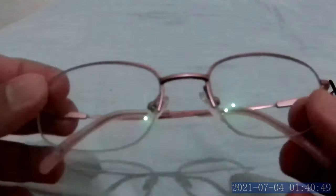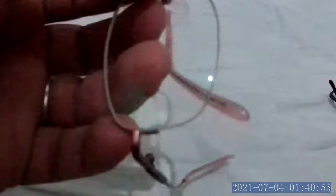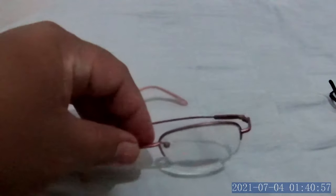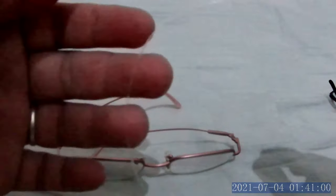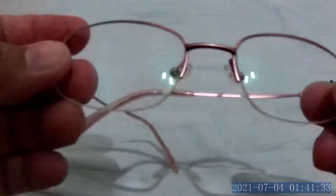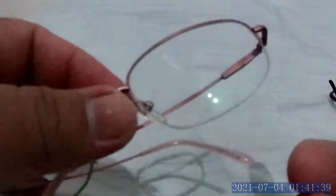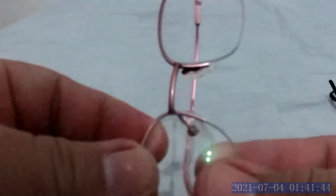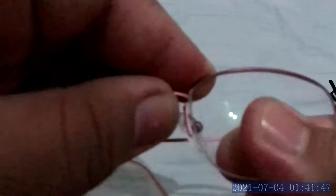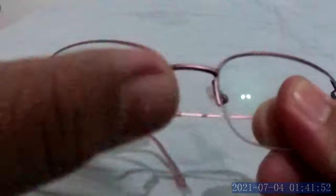The second method: especially if you are a woman, it can be hard to apply enough force to remove the lens. In that case, you need to get a string — you can see here I have a string like a fishing line, nylon. This is the way to remove the lens without force.